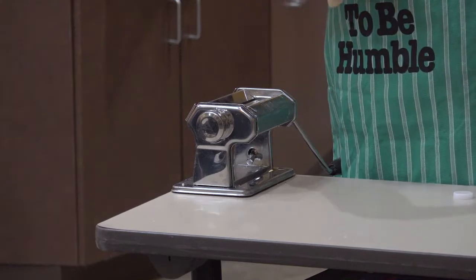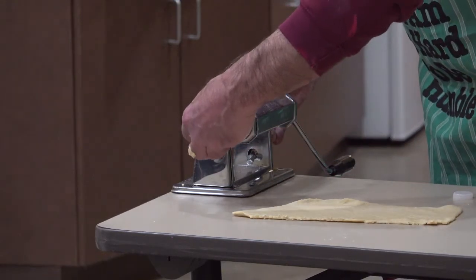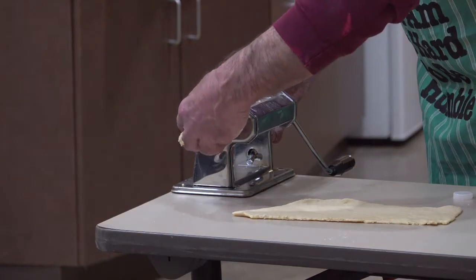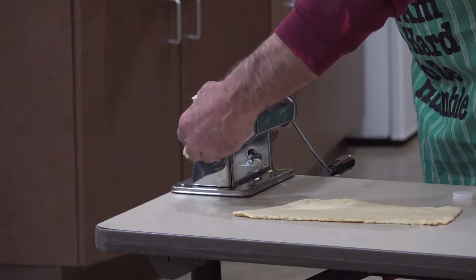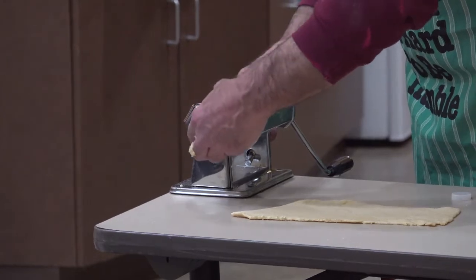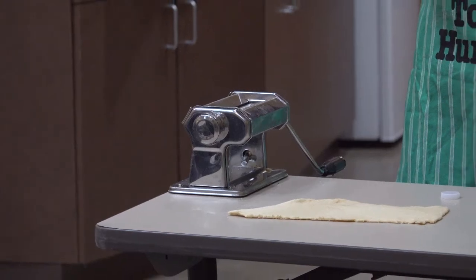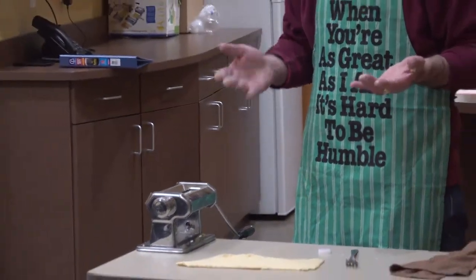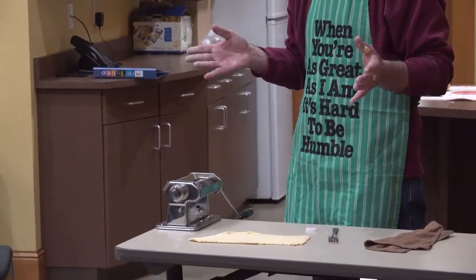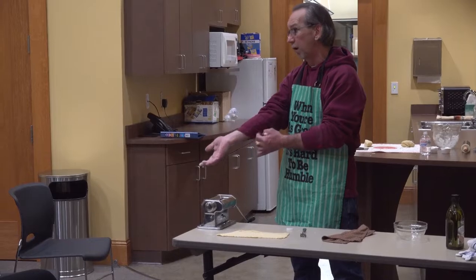That's easier than using a rolling pin. It sure is. Do you know about how much they run? The one I bought a few years ago was about $25 at Walmart. They're anywhere from $25 to $35 for a manual one. The electric ones for mixers can run a couple hundred to $300.